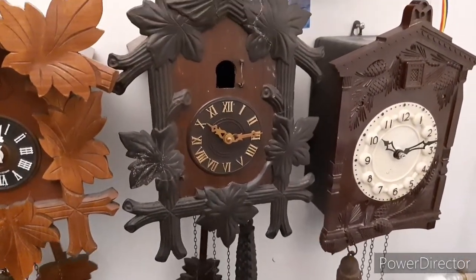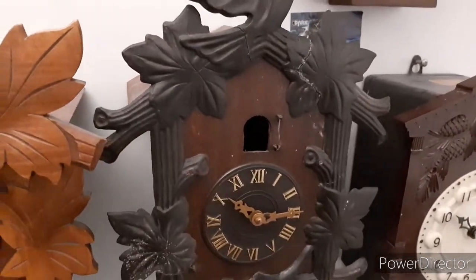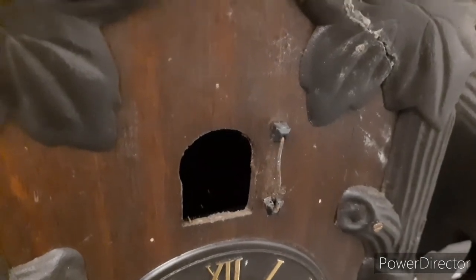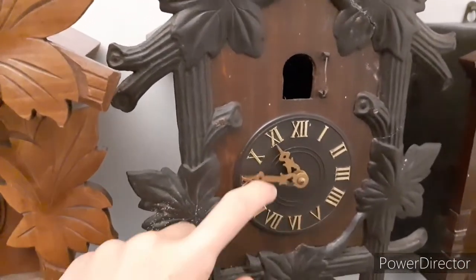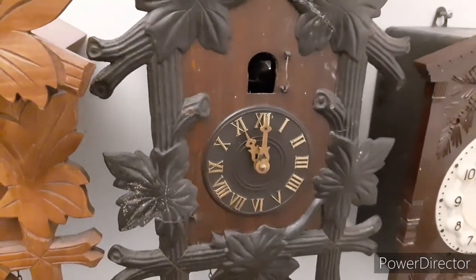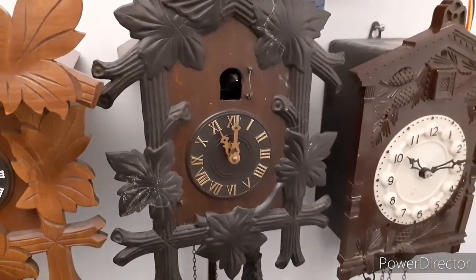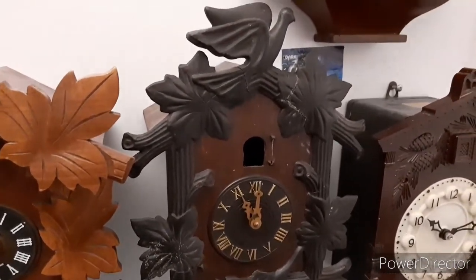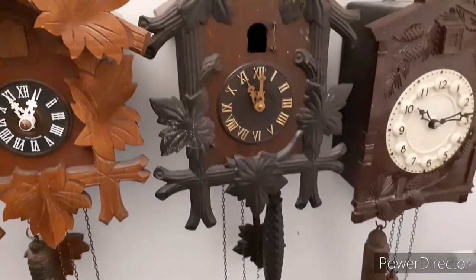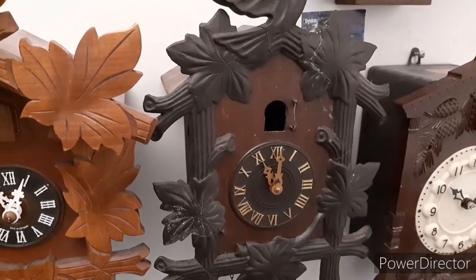It only strikes on a coiled gong because the bellows are broken, and that coiled gong is very rusty and doesn't make the most beautiful sound. Inside it has a Victoria Arad movement — the only striking movement that this company produced. Well, there is actually another one that is basically the same movement but without the bellow-lifting wires.